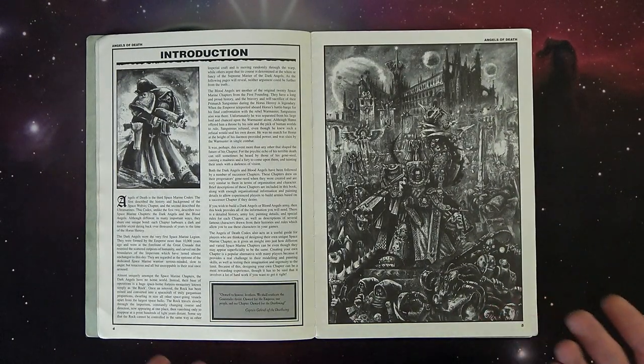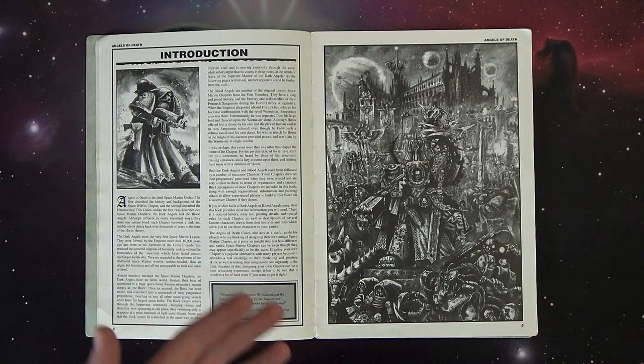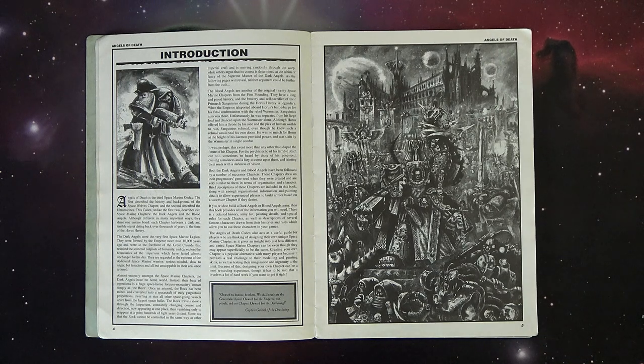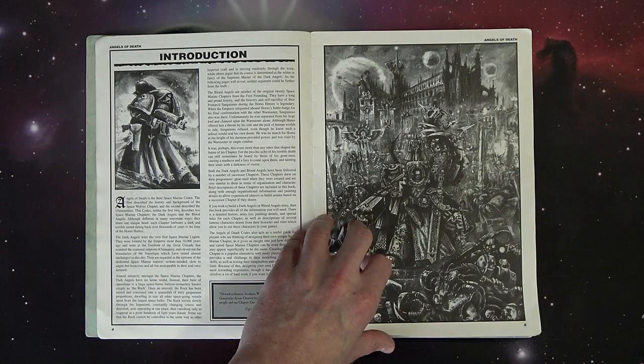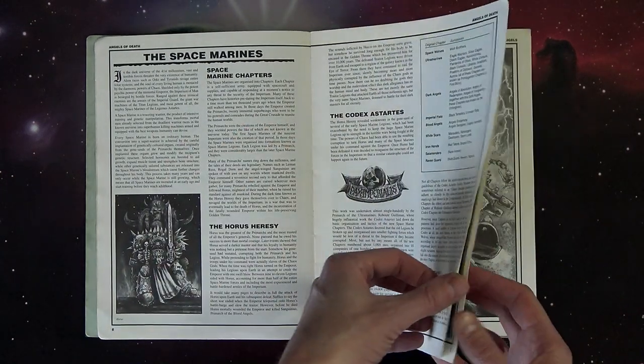There's some great line art in here - you had John Blanche, Wayne England, and Mark Gibbons. Mark Gibbons makes really striking, dynamic portrait-style art. I think he did the Black Templar holding the standard who's kind of blown apart. He did a great portrait of Azrael that's in here, some of the chapter masters for the sundered legions like the Raven Guard, and a great picture of Strike. He's an amazing artist - a lot of people might not realize who he was until you start naming and showing off the art.